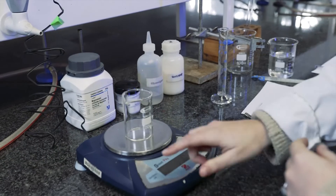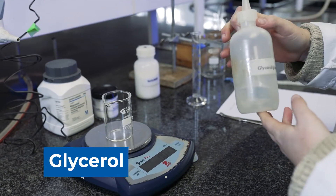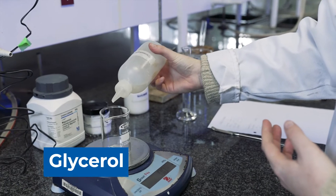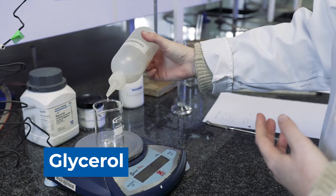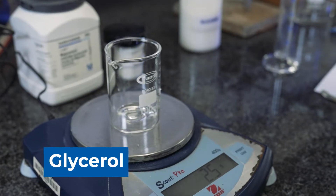Now we are going to weigh the glycerol. With glycerol you need to be careful as it's a liquid, so you can't just add too much and then pour it back into the bottle it came from. You need to be especially careful when adding glycerol.